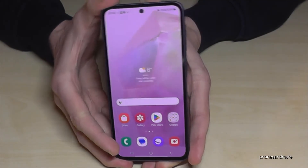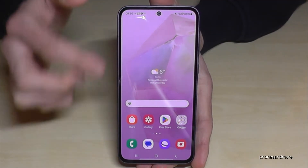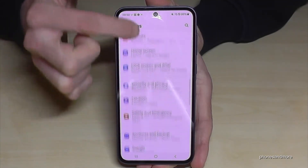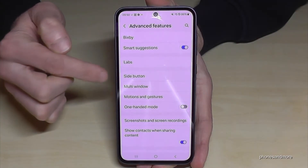But there is a way to set up the power button as a real power button. Let me show you how you can do that. Just scroll down here and tap on the symbol for the settings.